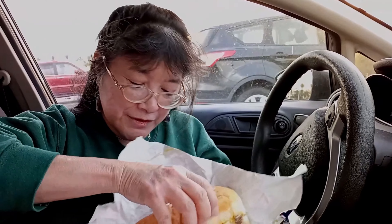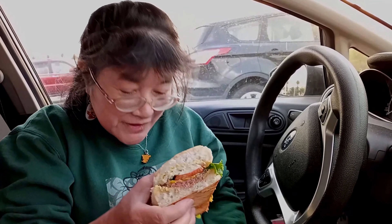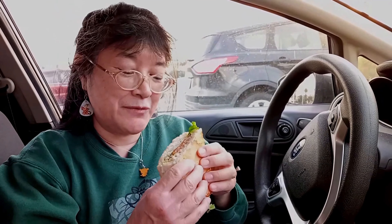This is what it looks like — we have it cut in half so you can see the whole thing. It has roast beef on the bottom and turkey on top. The bag was really heavy when we got it, so let's try this out.